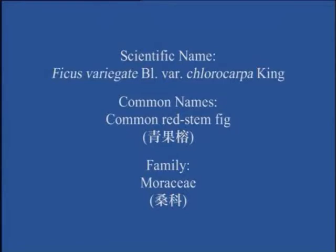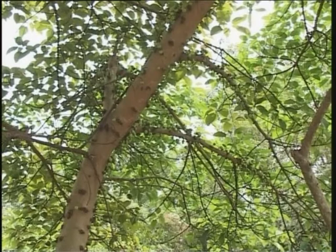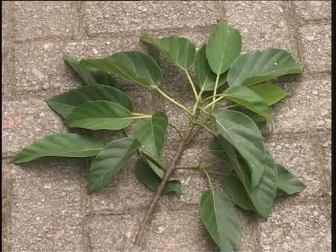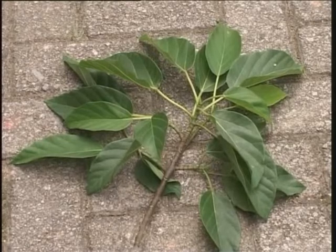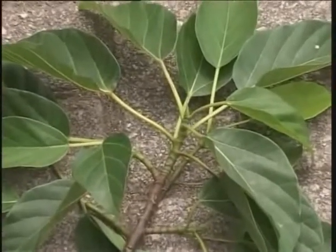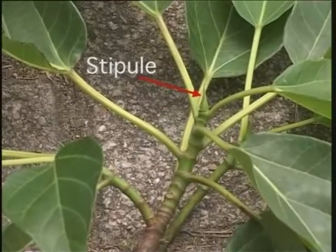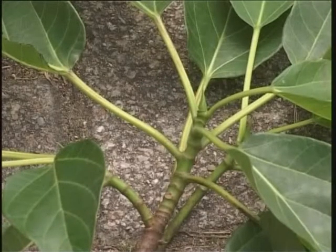Common Red Stem Fig. This is a medium to large deciduous tree growing to 40 meters high. The leaves are alternate, simple, elliptical, with an acute apex and branched or rounded base. The leaf margin is entire, often somewhat wavy. The terminal leaf bud is covered by a deciduous stipule, which protects the developing young leaf. When the terminal leaf matures, the protective stipule falls to the ground and leaves a stipular ring on the stem.